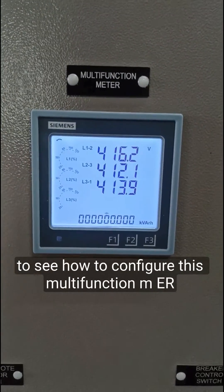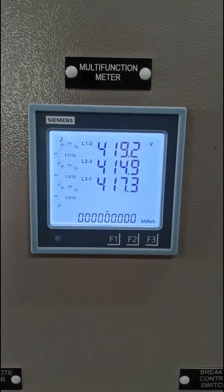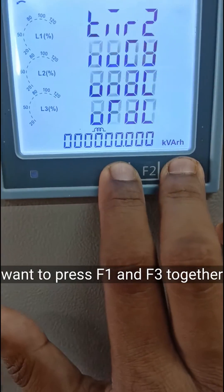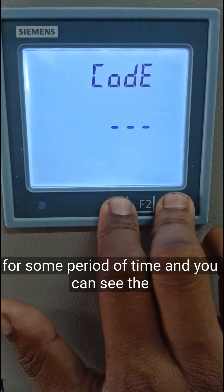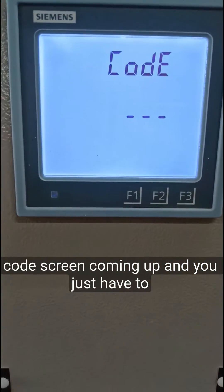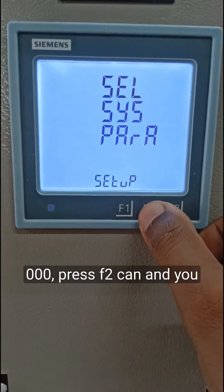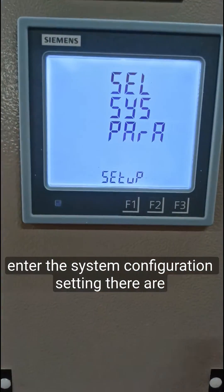We are now going to see how to configure this multifunction meter. To configure the system parameters, press F1 and F3 together for a period of time. You can see the code screen coming up — just press F2, as the password is already 000. Press F2 again and you enter the system configuration settings.